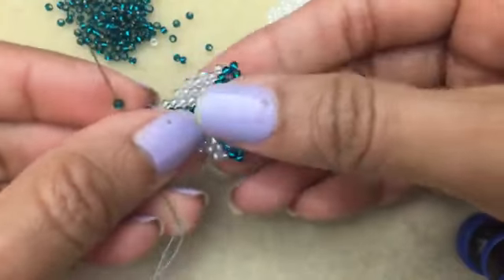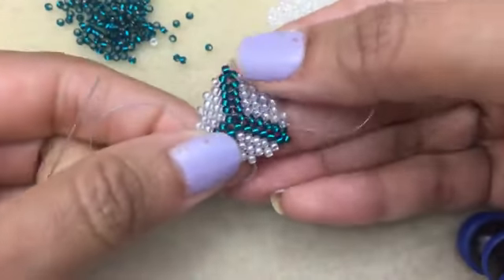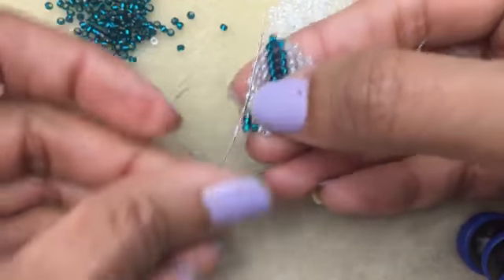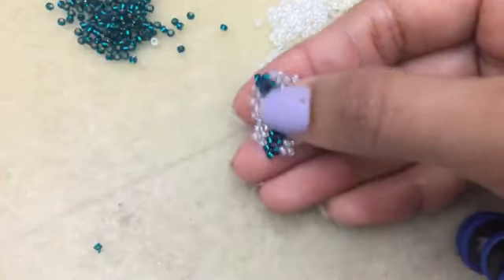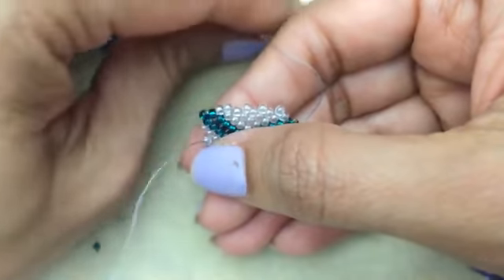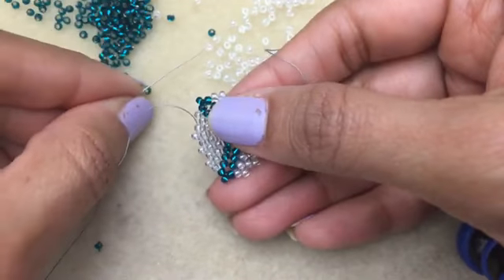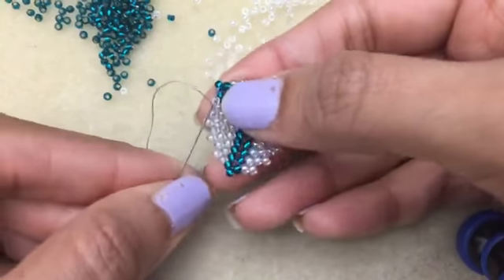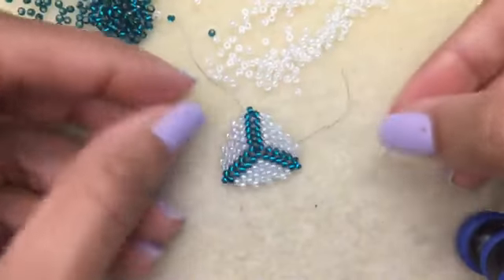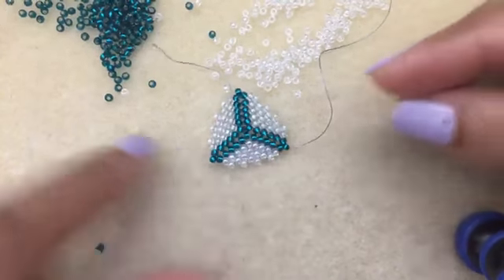Do another row of peyote and finish up the sides. You go through two of the beads in addition, then put a little cap and finish up our last side. Donna says she used 6-odds but they were Tohos, so they were uniform in size. And there we have it — our triangle is all done and finished off. I added little caps at the end to give it a nice clean finish.